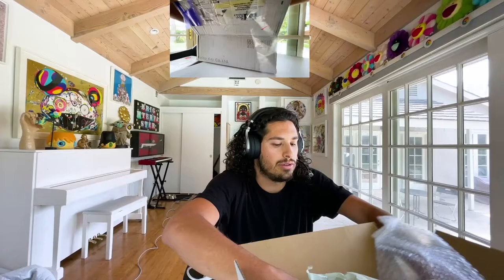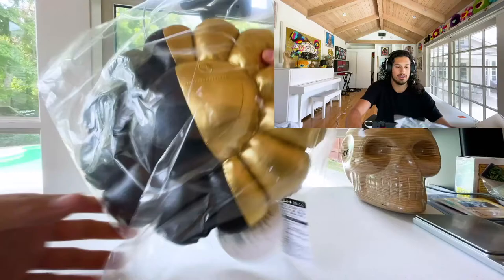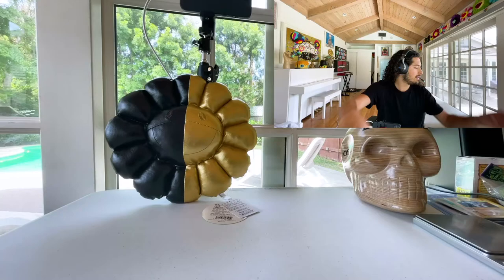Here's the box. We opened up the box and it's time to reveal the pillows. First I'm gonna show the half gold, half black one. So switching to the better view — here's one new pillow. It's kind of shiny. We'll take it out of the bag. Half black, half gold — I think that's really dope. Adding this to the Murakami Flower Room Collection.